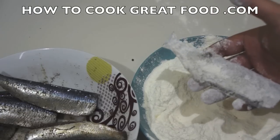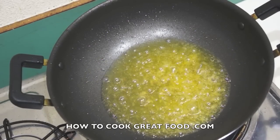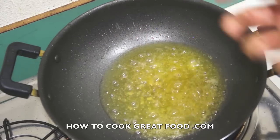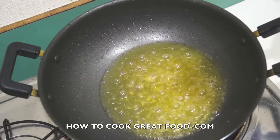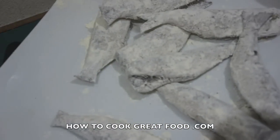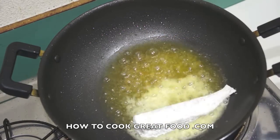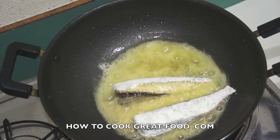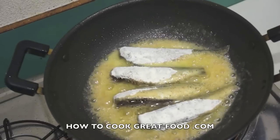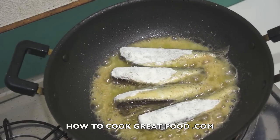Over at the cooker, I've got some unsalted butter — a nice big knob, like a big tablespoon — with a touch of olive oil. The olive oil will stop the butter from burning. There we go, there's our fish lightly dusted going in.